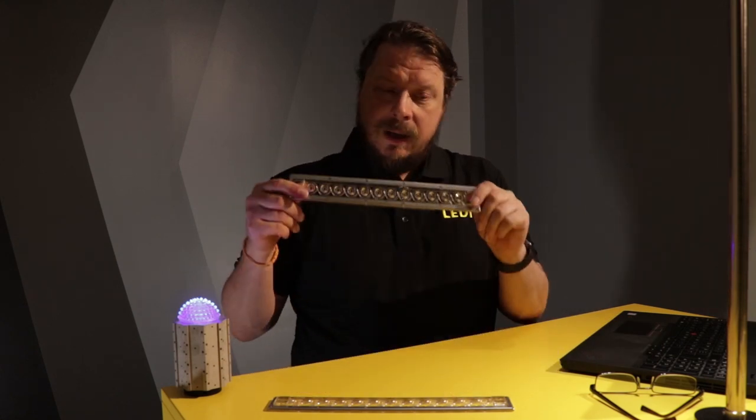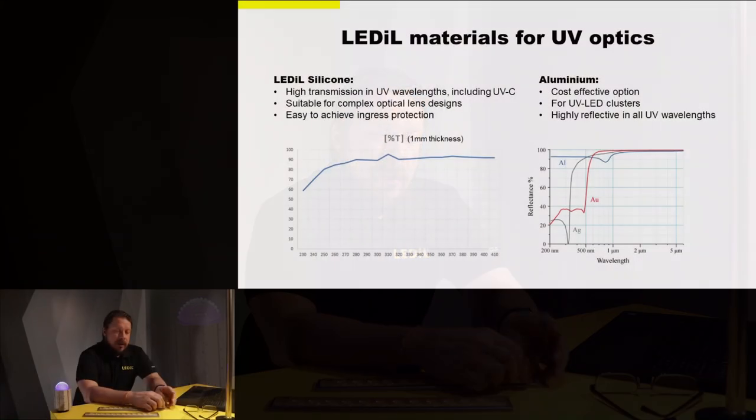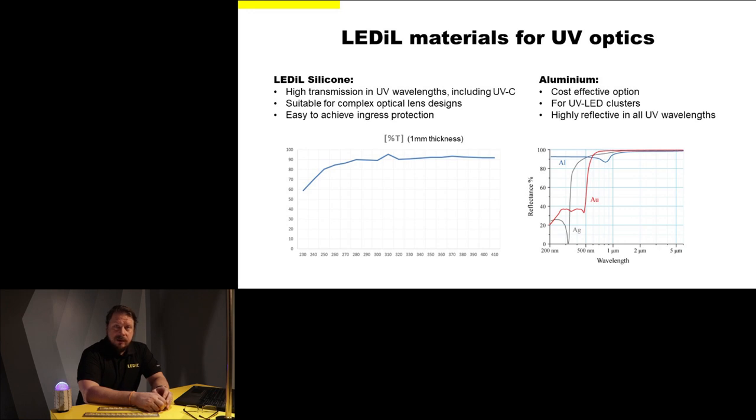So we are starting to get close to Violet. Before we jump there, let's talk a little about materials. The materials we use have been tested for UVC use. For lenses such as this Violet here, we use a special silicone grade that has very high transmission at UVC wavelengths, is suitable for complex optical lens designs, and makes it very easy to achieve ingress protection. In cases where you don't need complex optical designs and just want to focus light into the application, you can use reflectors. We have aluminum reflectors — aluminum has very high reflectivity across all UV wavelengths and is very UVC-resistant. These reflectors suit especially well on UVC LED clusters.